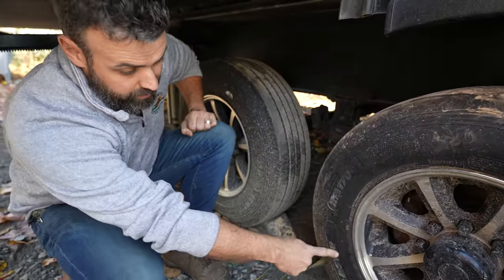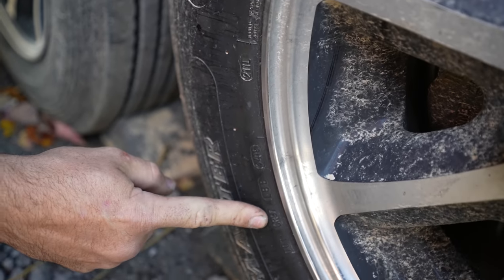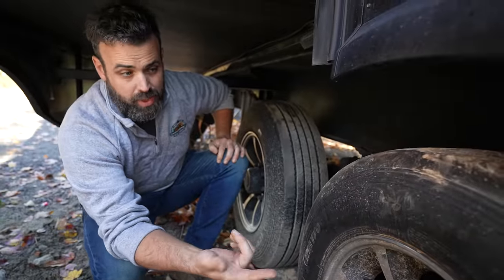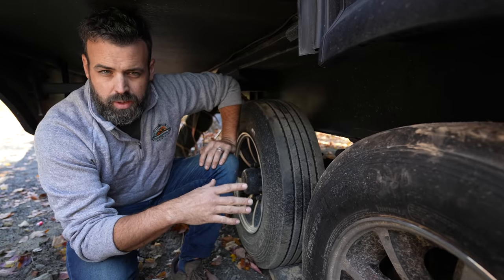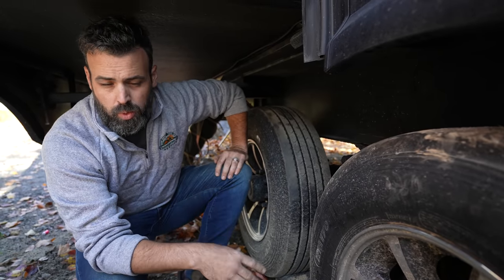You really want to ask ahead of time: how old are these tires and what condition are they in? With a used rig the tires could just be shot. With all tires you're going to have a DOT date code on the sidewall — sometimes on the outside, sometimes on the inside. For example, 3419 means the tire was manufactured in the 34th week of 2019. Most of these tires are good for about five years, though some larger Class A tires can go up to seven or even ten years.